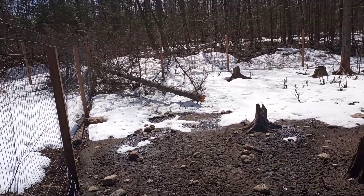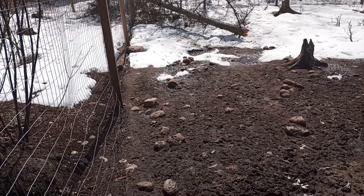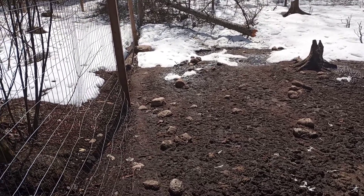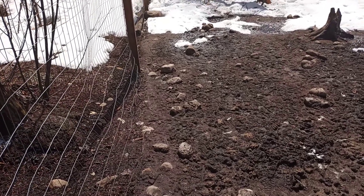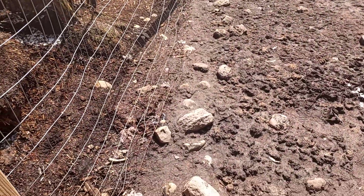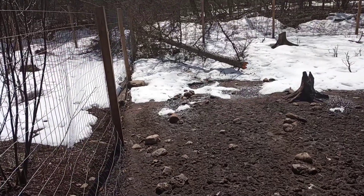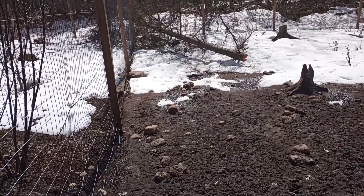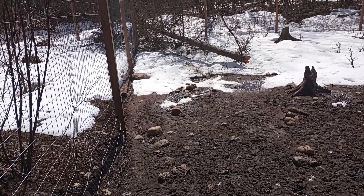I've still got to clean that tree up. Looking at the weather forecast, I think I will be planting peas on Sunday or Monday. I will be planting them along this fence line so they can trellis up, but again, I've always had good luck planting peas the first week of April.